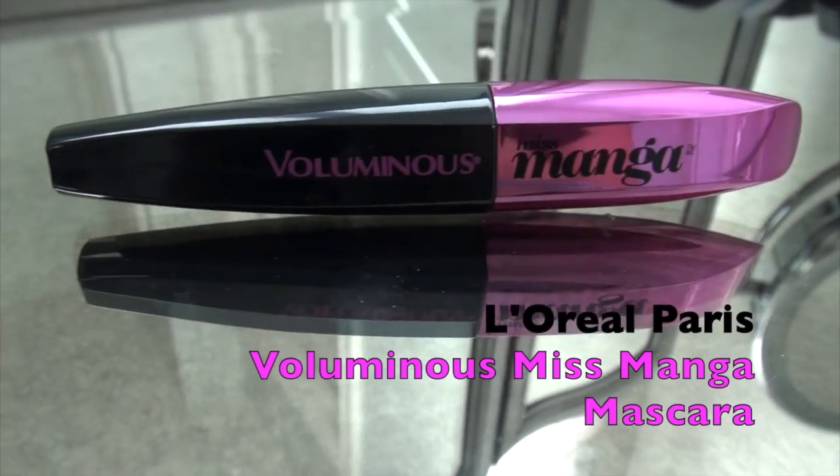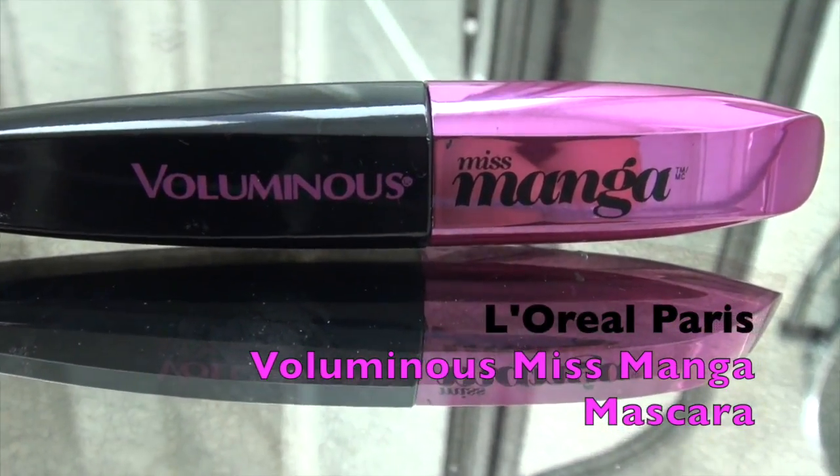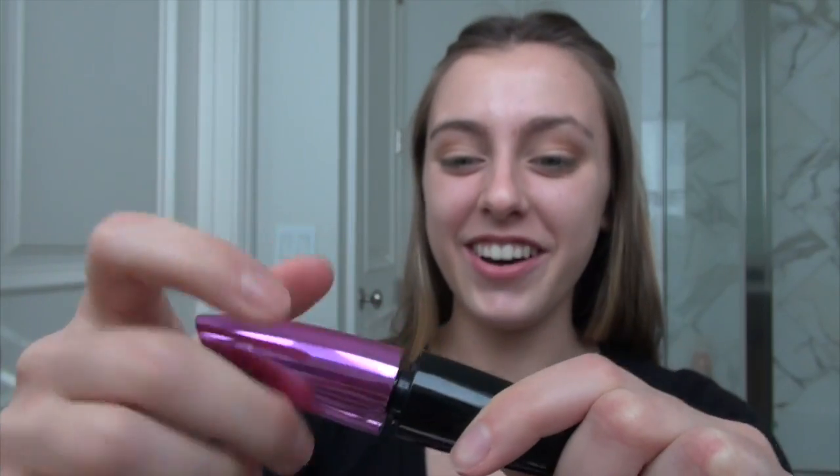Since we're done with the eyeshadow colors, our next step is going to be putting on mascara. I'm using a manga mascara, just putting it on my top and lower lashes.